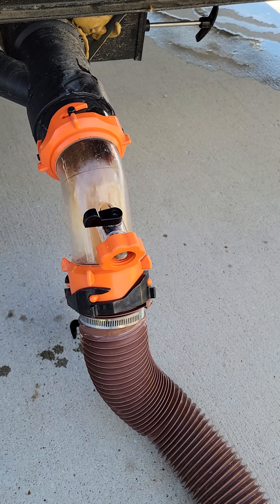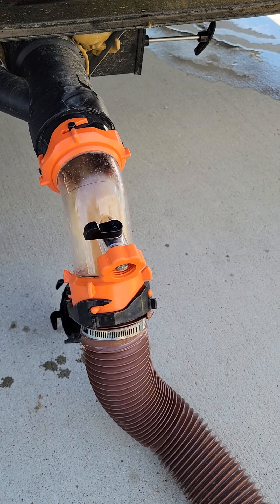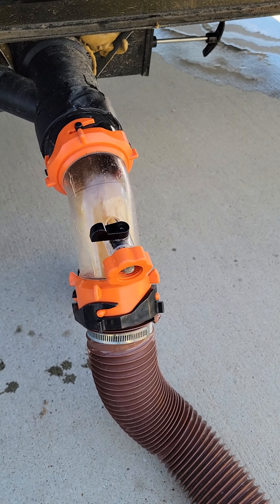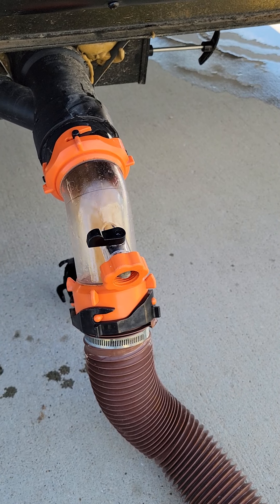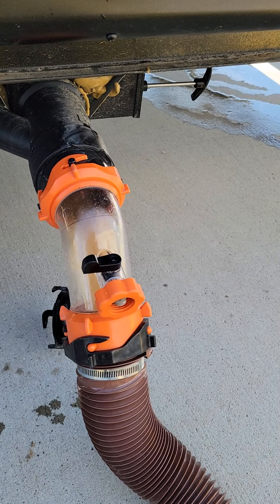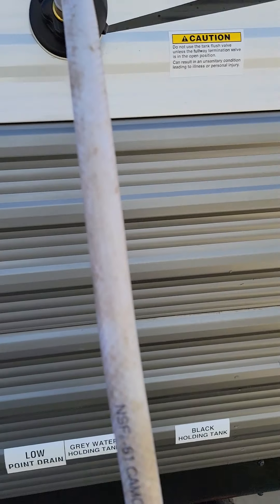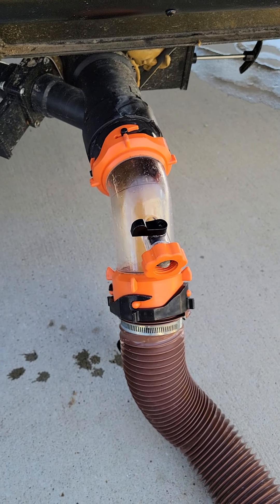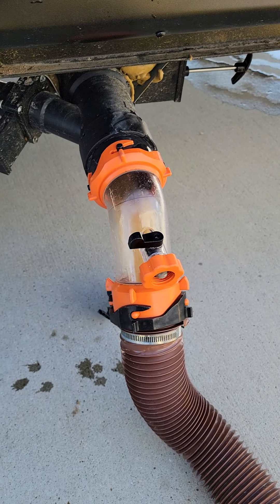Once that's running, sometimes I like to close that black water valve, let it flush the tank some more, and then open the black water again. But you should never have the black water lever closed while this water inlet is running for long periods of time, or else you can overfill the tank and cause problems.